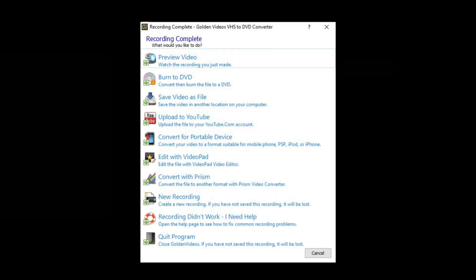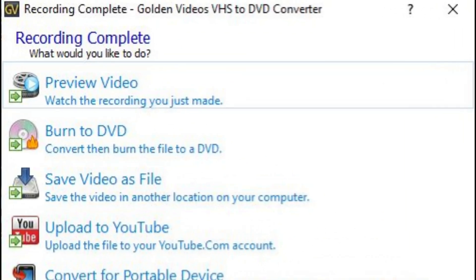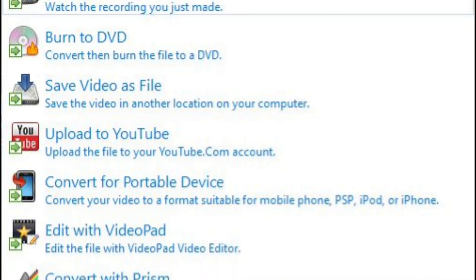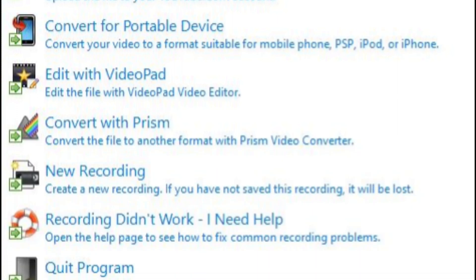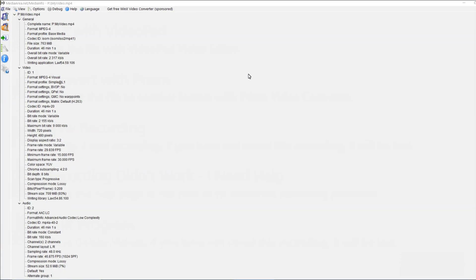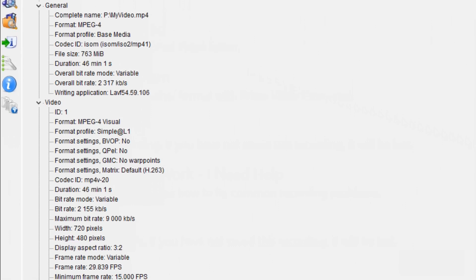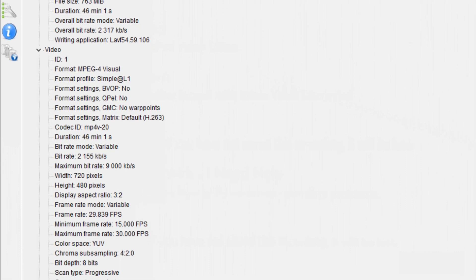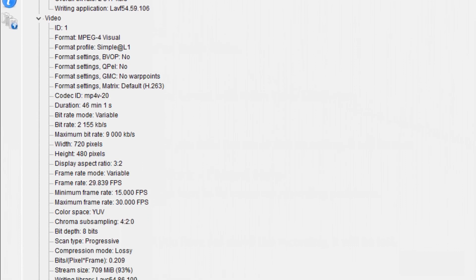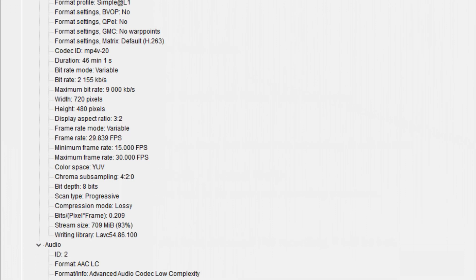When I hit next, I get an extensive wizard-style menu with options to preview, burn to DVD, save as a file, upload to YouTube, convert the file, edit, make a new recording, get help, or quit. Looking at the media info, the overall bit rate was 2317 kbps, MPEG-4 encoding at 720 by 480, frame rate of 29.839, chroma subsampling 4:2:0, bit depth of 8 bits. It is a progressive scan file even though the source was interlaced.